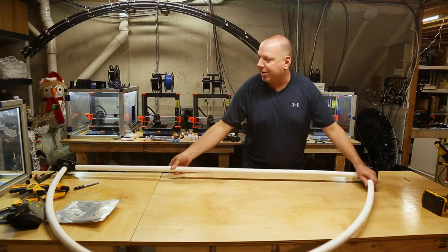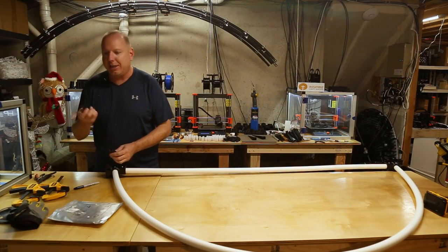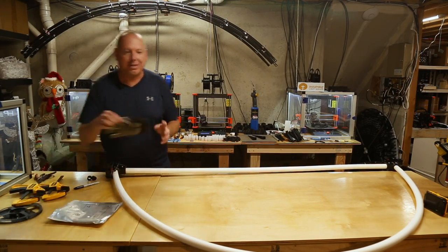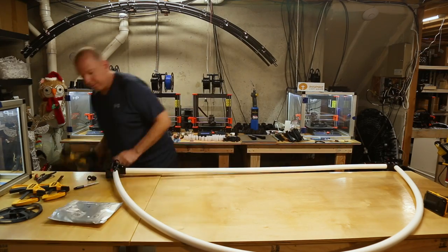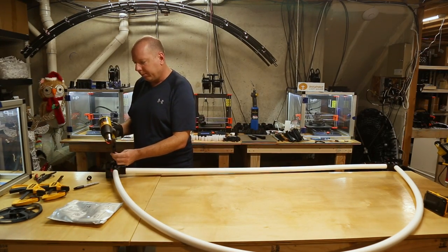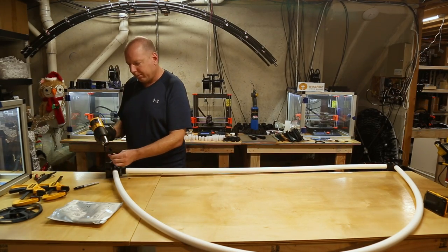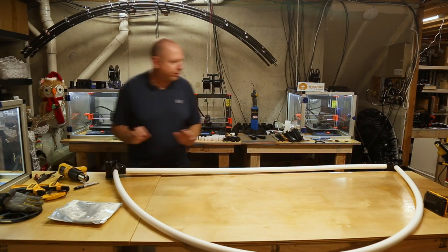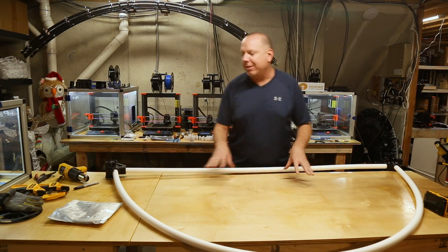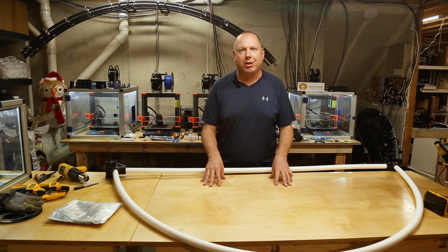The final step in completing the arches is to put the end caps back on using the heat gun. Get your glove on, heat up each cap, and press it back into place. With that, the arch is done and ready to go. Hope you found this video useful in showing you how to build your arches using our arch-based kits. If you have any questions, just let us know.